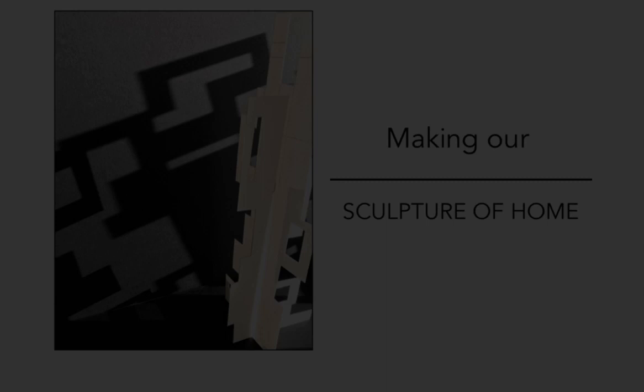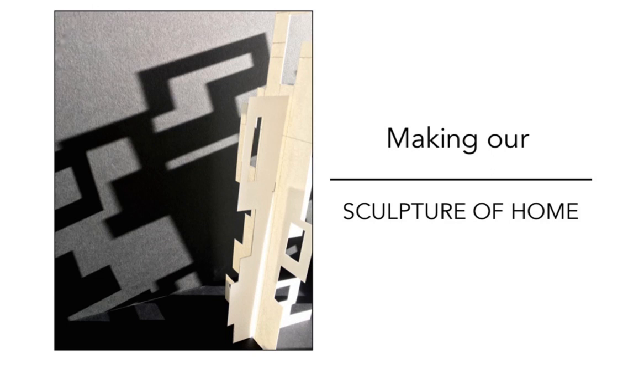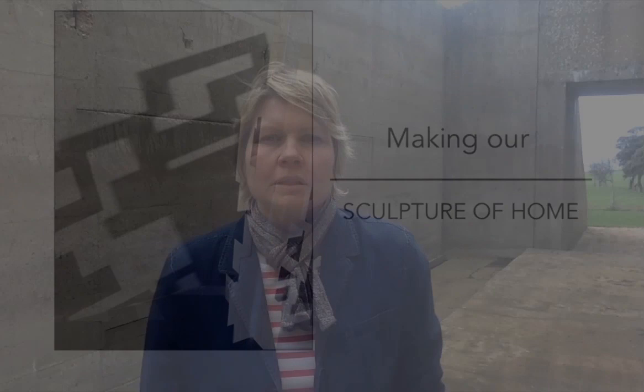I'm particularly interested in our connection to the built environment within a landscape setting, and this is where our sculptures of home come in. Taking inspiration from where we live will help us create our own home sculptures, particularly at this moment in time when home is so important to us. Our home is our place of safety, refuge and sanctuary — where we are shielded from the elements, fed and rested. It is also where we create memories. How do you feel about your home? Has it changed for you during this unusual time? Do you feel drawn to a particular room? I feel very fortunate to have my home to retreat to.